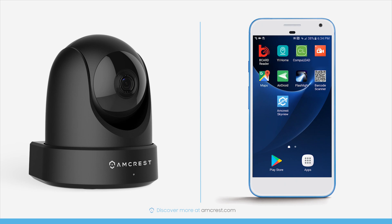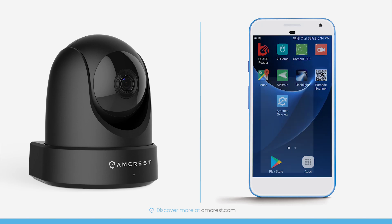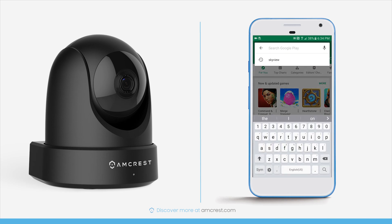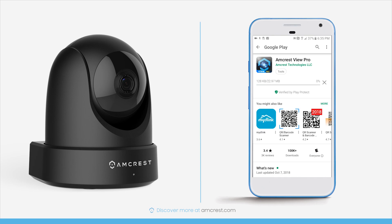Now let's see how to download and install the app on your mobile device. Connect your mobile device to your Wi-Fi network and launch the App Store or Play Store. In the search field, type Amcrest and select the Amcrest View Pro app from the list.